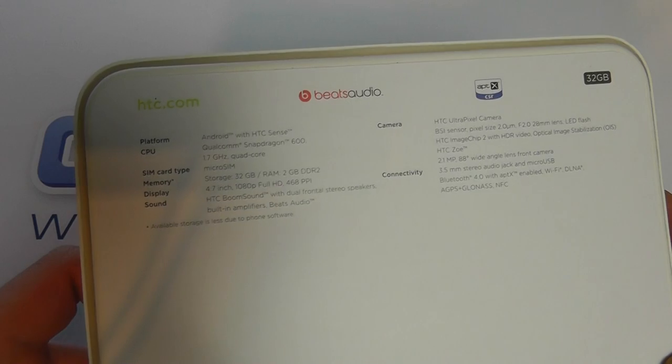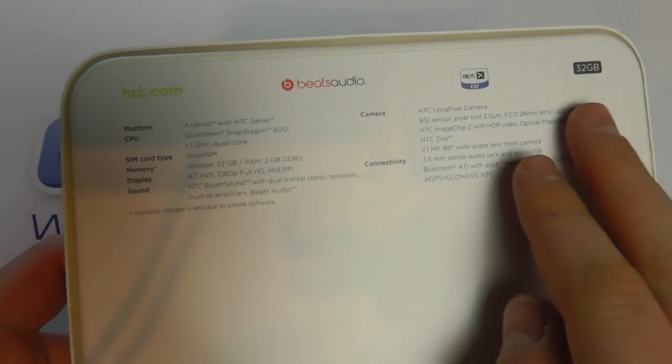So made in Taiwan. A bit different to other HTCs of the past. On the back here we've got some of the specifications highlighted.